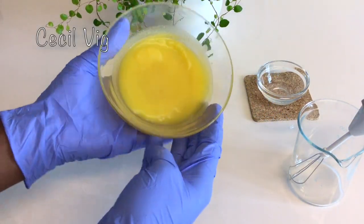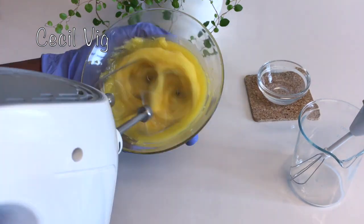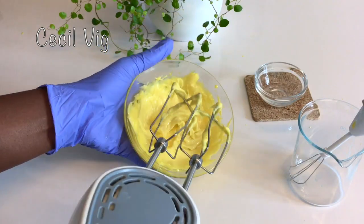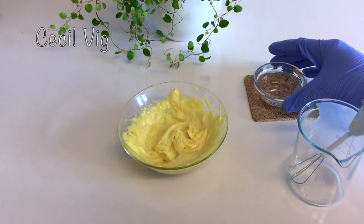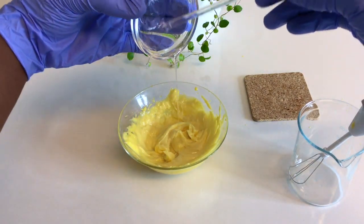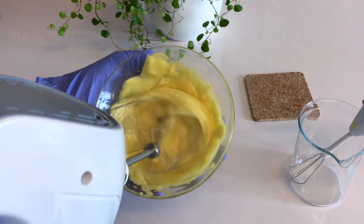Then I use my hand mixer and mix the mango and carrot butter for about 1 minute. After mixing, I add the glycerin and niacinamide mixture to the butter and mix again for 1 minute.